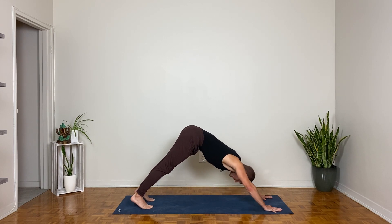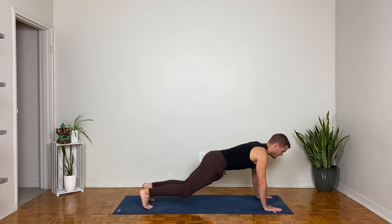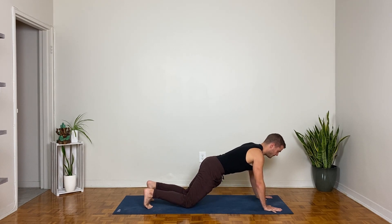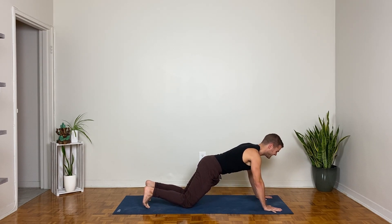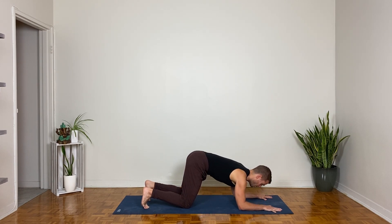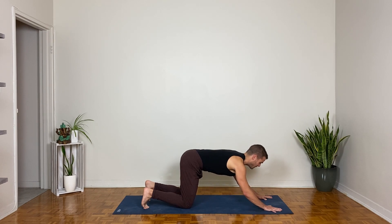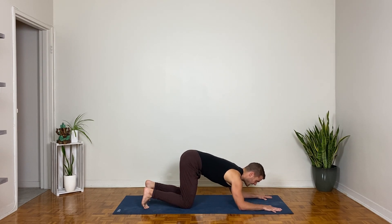Exhale, come forward to plank pose on the inhale, drop your knees down on the exhale for kneeling plank. Inhale; exhale, bend the elbows and lower the forearms down, keeping them parallel to each other without bending the back. Again, inhale, lift the elbows, and exhale, bring the elbows and forearms down. Stay.